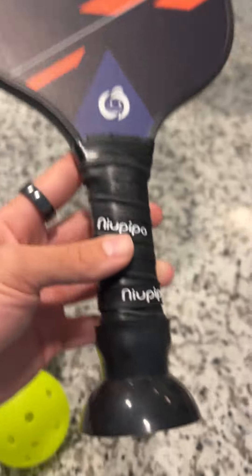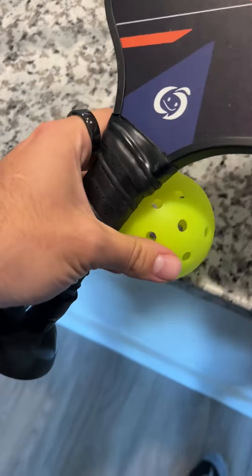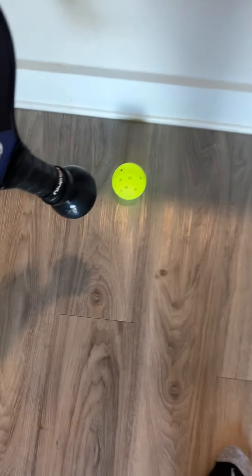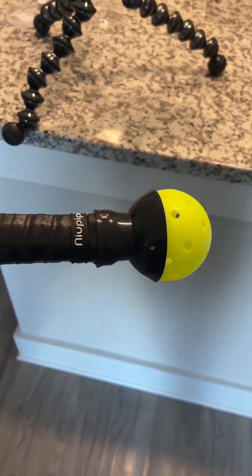This is my new favorite pickleball picker-upper. If you have a bad back or something, what this allows you to do is when a ball is on the ground while you're playing, instead of reaching down and hurting your back, you can just put this on the end of your racket and reach down to pick it up with the bottom of your racket, and it stays on very well.